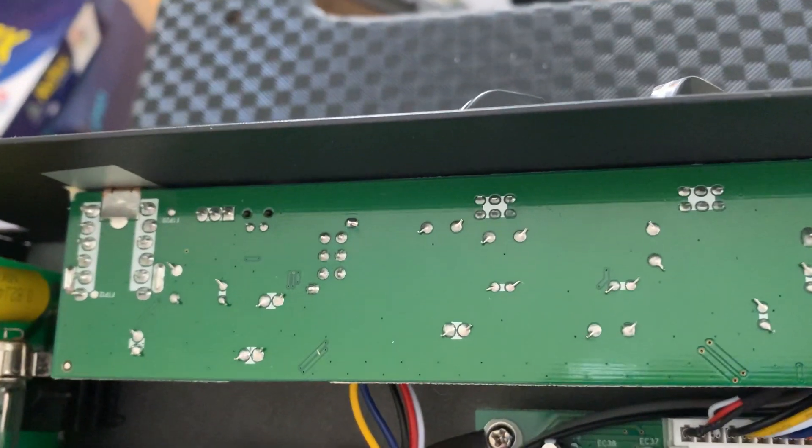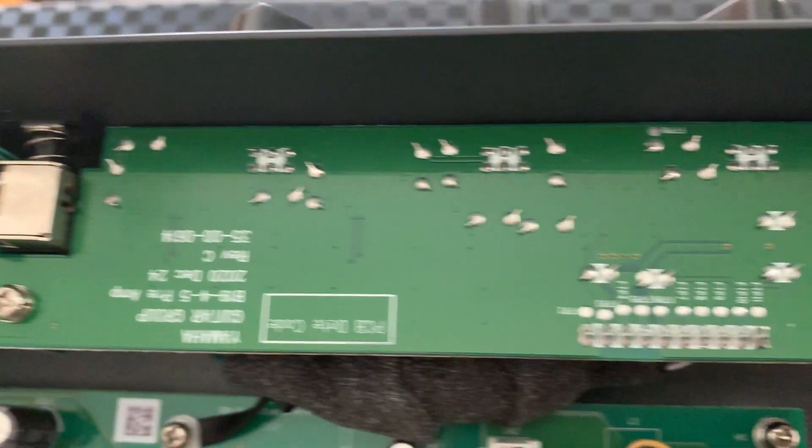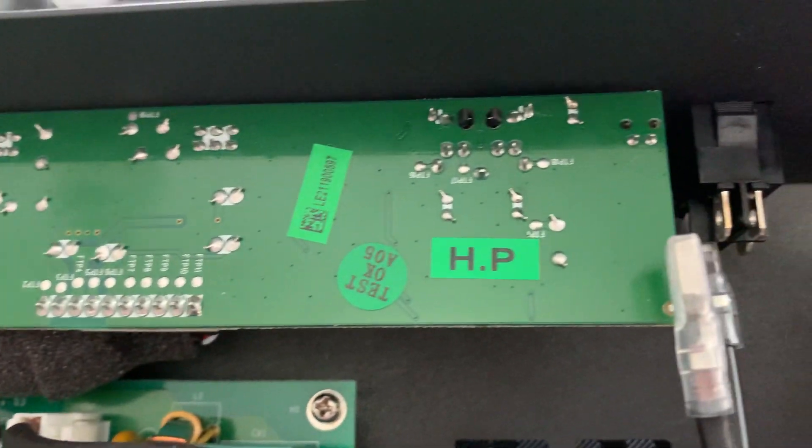It seems as though there's a bit of filtering and a fuse arrangement there for the horn, to protect it. This board along the top does all of the tone controls, volume controls — all that sort of stuff.